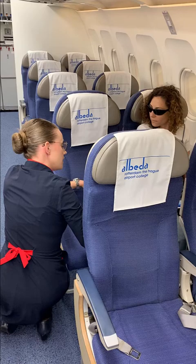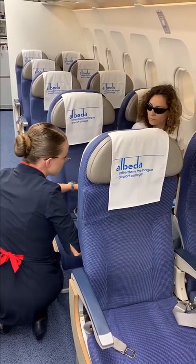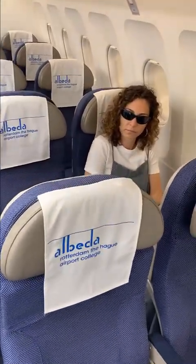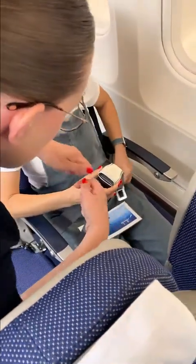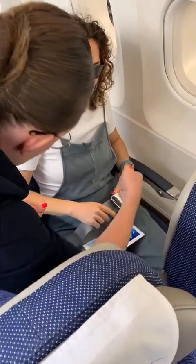Miss, let me explain to you how the seat belt works. On your right hand side, you feel the longest part of the seat belt with the buckle on top of it. On your left hand side, you have the smaller part. And if you bring these two together — very good — this is how you close your seat belt. You feel the strap. If you pull the strap, you tighten your seat belt.